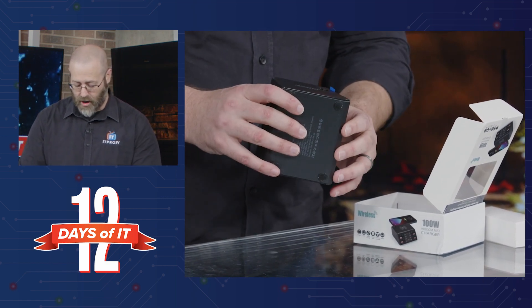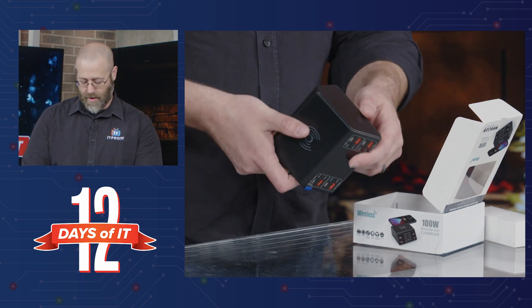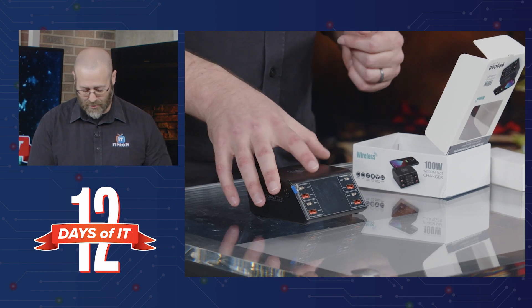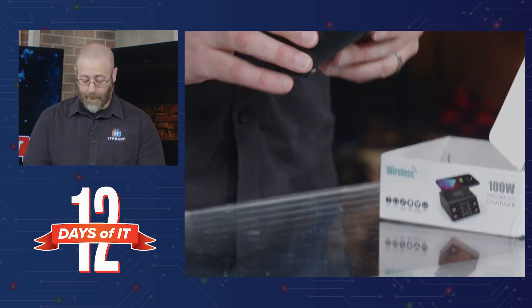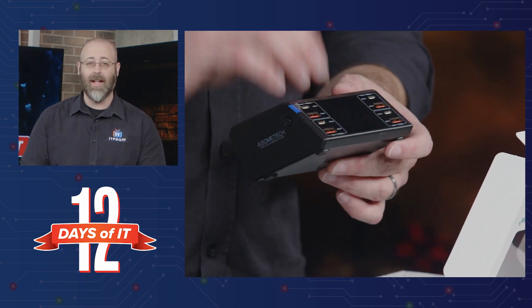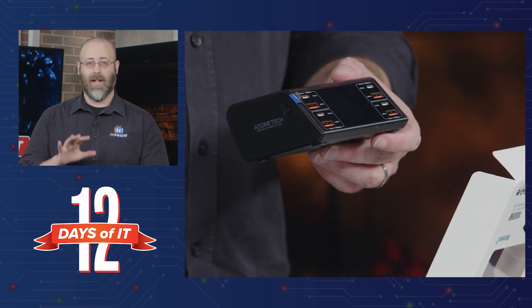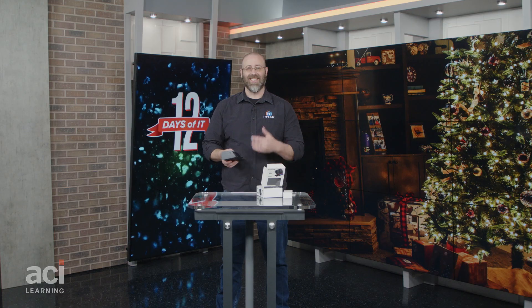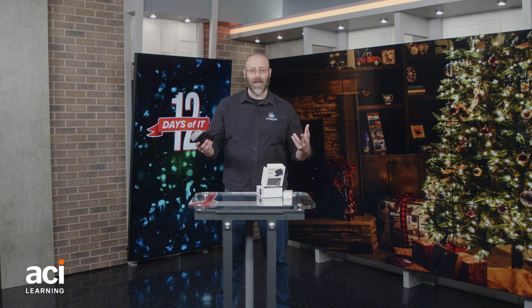I don't want to pull any of these things off because I want you to get the most pristine, like-new condition as humanly possible. But pretty simple, pretty straightforward, and an excellent stocking stuffer. Like I said, I'm going to have to get one of these because I have so many things on the side of my bed with all these wires running everywhere.